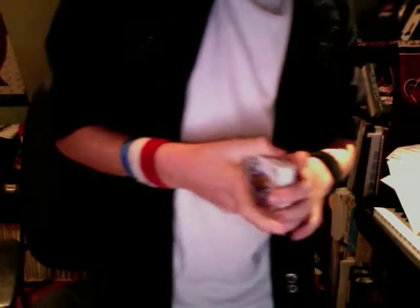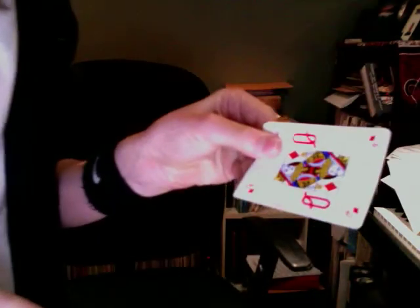I'm just gonna pick the top card up and I'm gonna show you that. Just pick it up, show you the card — the queen of diamonds, right.